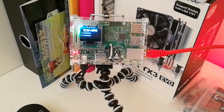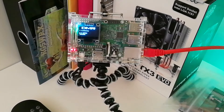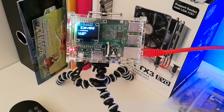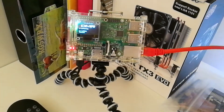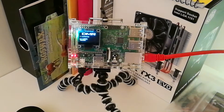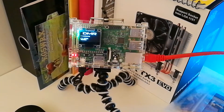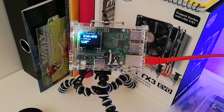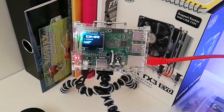I got one — I'll leave the links in the description. And I basically got this — it's an MMDVM board on a Raspberry Pi. That came a couple of days ago, and since then I've been absolutely hooked on it. It's been absolutely awesome. Honestly, it's been one of the best things I've ever done in amateur radio. It really is good.